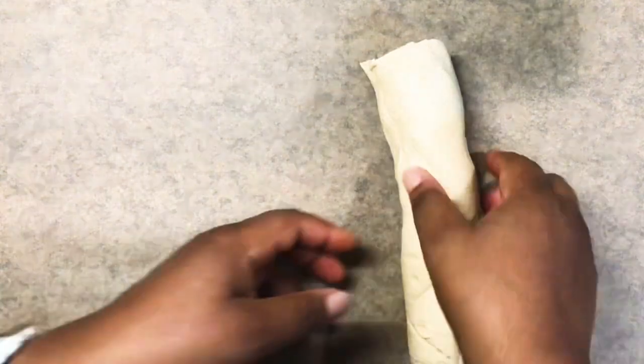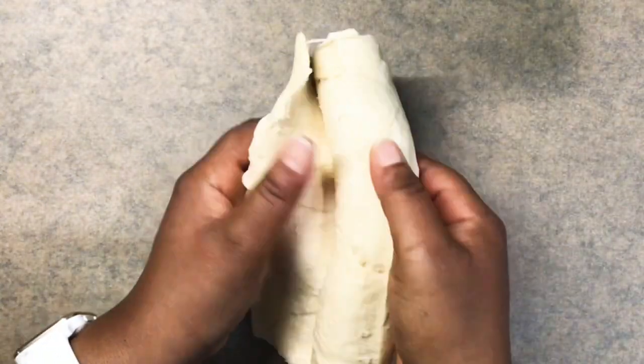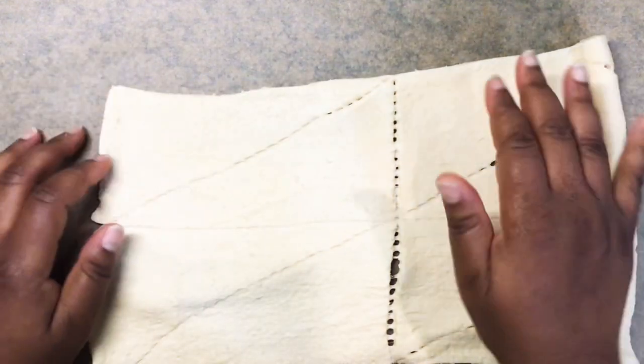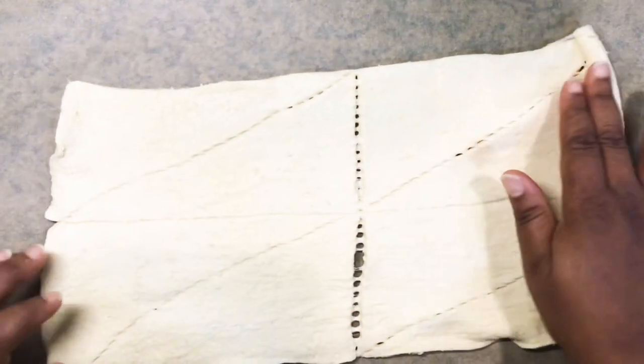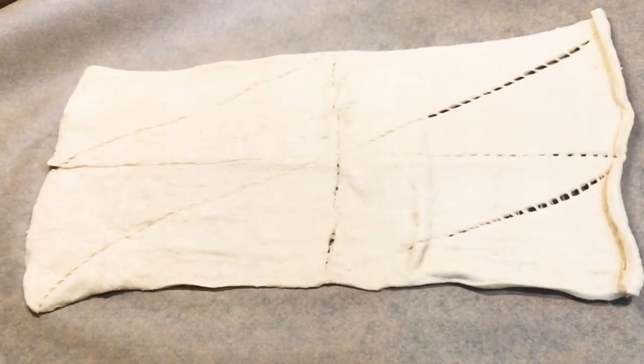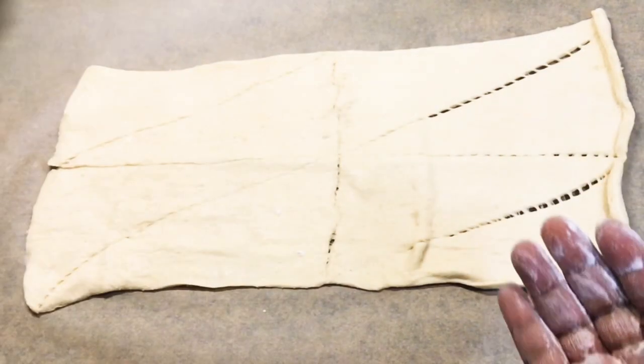First up we're going to start with our crescent dough. You're going to go ahead and roll it out — both of them will be rolled out. I decided to use parchment paper because I wanted easy cleanup, to be completely honest.